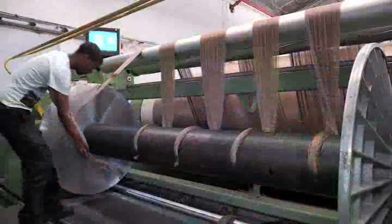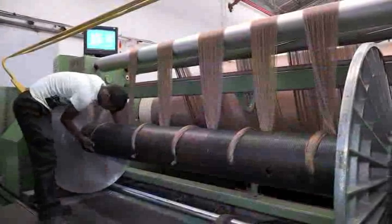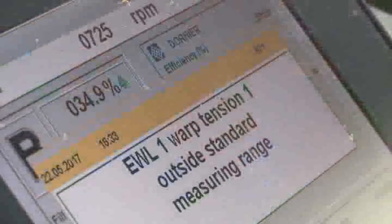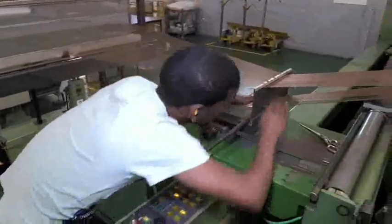The machine operator keeps records and logs of information such as yarn style number, the number of yarn breaks, machine stops and the amount of yarn beamed. If there are equipment malfunctions, the machine operator notifies the floor supervisor or mechanics who will repair it.